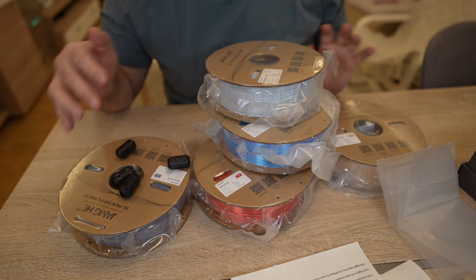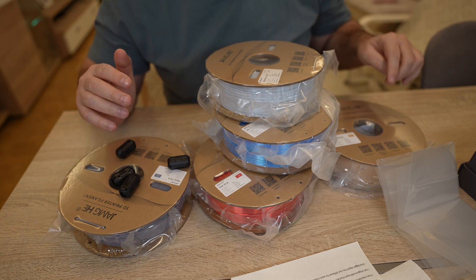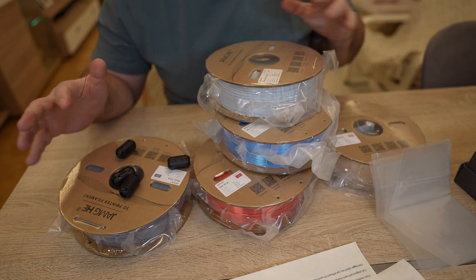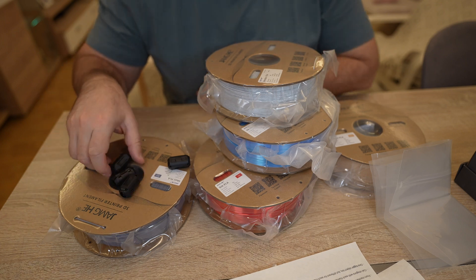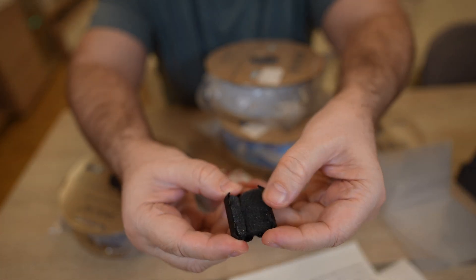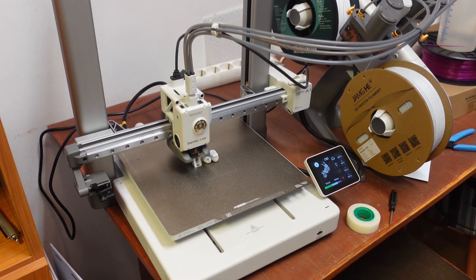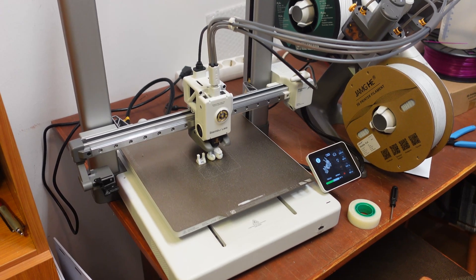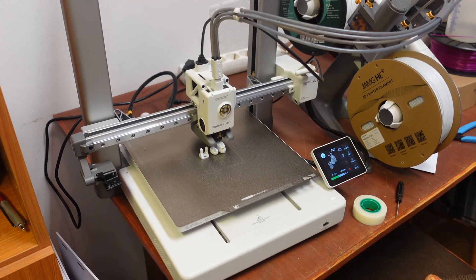All filaments arrive on cardboard spools and they have very nice vacuum packaging with some desiccant inside. The wood spool arrived with a resealable bag — maybe it is more sensitive to moisture. All other four filaments arrived with this plastic part; I'm not really sure what it is, maybe it's for some kind of cleaning of the filament. All Kali dragons and test objects are printed on Bambulab A1, and I will try to use the same G-code. Print temperature: 220 degrees Celsius, and max flow: 10 cubic millimeters per second.